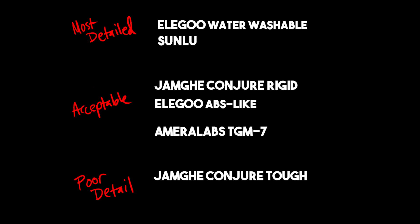To summarize my findings with detail: the standard resins at the top are definitely the most detailed — you can see the most crisp edges on those. And then the other three in the middle are totally in the acceptable range, with the Amerilabs TGM-7 being slightly less detailed than the other two above.